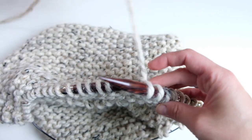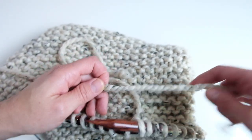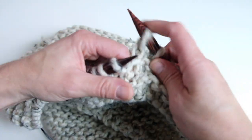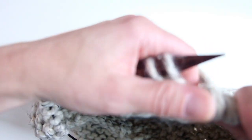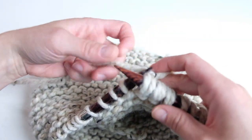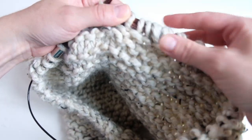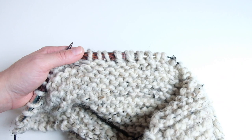When you run out of yarn on your first skein, join the second skein by placing the new piece of yarn next to the old piece of yarn. Knit three or four stitches with both pieces of yarn together, then drop the old strand and continue knitting with the new strand. That way you've basically woven in the new strand and you won't even be able to tell that the stitches doubled up there. That's one way to join yarn.